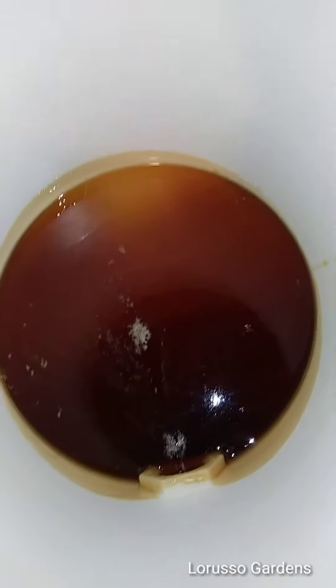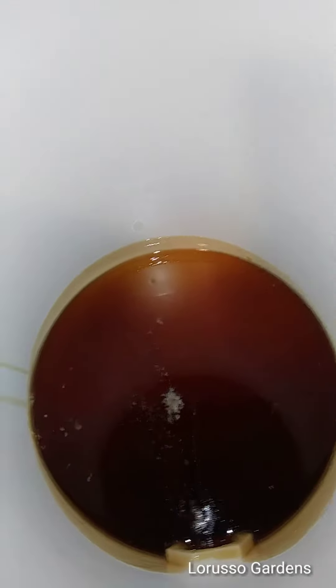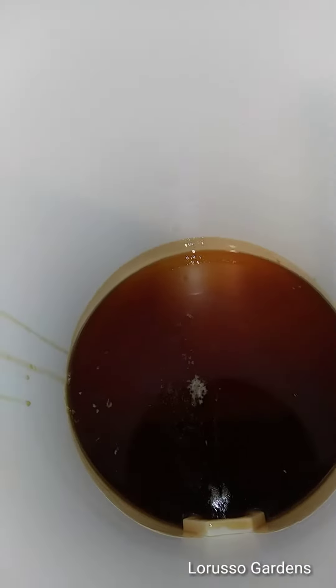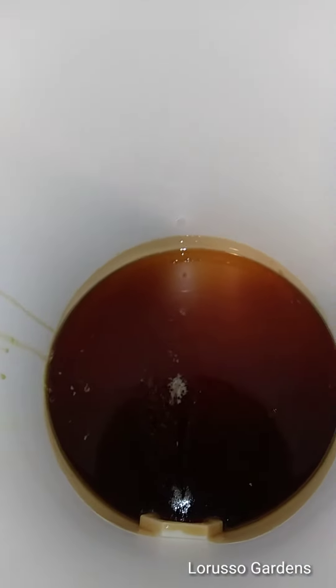There's one jar of raw honey — plenty more in there. I'd say it'll probably do about six jars that size. I'm not gonna waste my time showing you me filling every jar, but you get the idea how it's done.